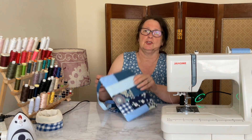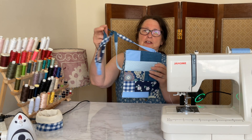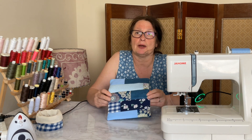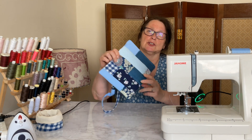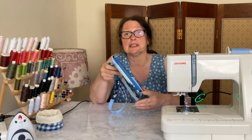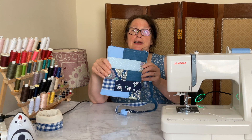In today's video I'm going to show you how to make one of these lovely little bags. This was made out of all scrap pieces of fabric — all the offcuts I've had over the past few months. Well, not all of them, there's plenty left, but I made this bag out of some of them. So let's get started.